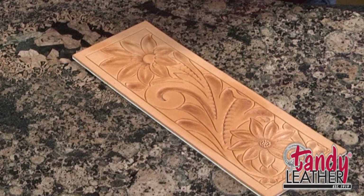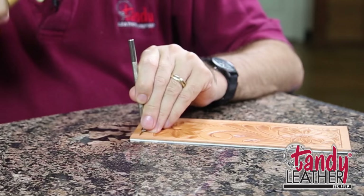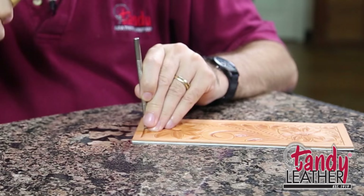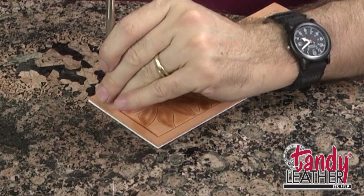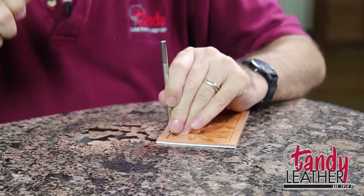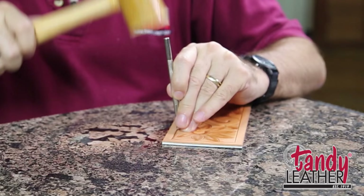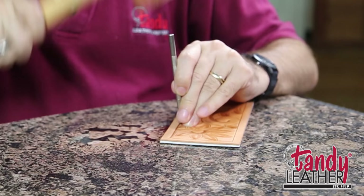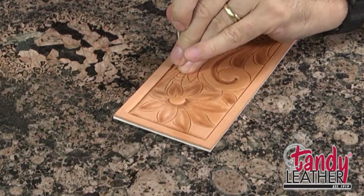As we start working on our design here, the first place I want to bevel is this border. One of the general rules of beveling is you want to bevel the items that are closest to you. So since we have sort of like a frame around this, I want to make that frame stand out first — I would start by beveling around on the inside of this border. That kind of makes it look all like it's sitting inside of a frame. And here I went to a wider tool — that's what these larger tools get used for, these long straight lines. The technique is still the same: just letting it bounce along, getting lots of overlap with those impressions. With good moisture content, you're going to get this rich burnish in your leather.